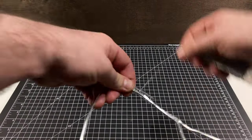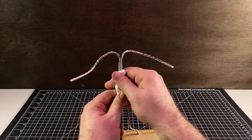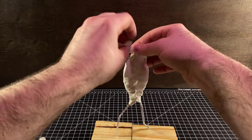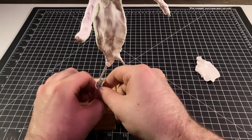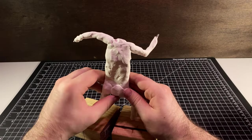I knew from all the YouTube videos I watched that I needed to start with an armature and then wrap the clay around all that. From there I just needed to kind of bolt the body out with the clay and make sure that I focused on the important parts.